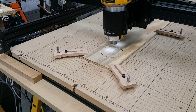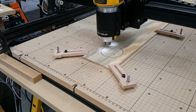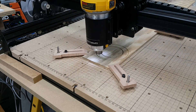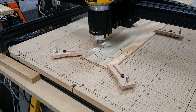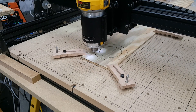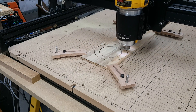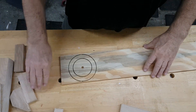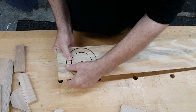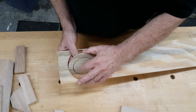On the first attempt at the disc and ring, we tried concentric circles. This didn't work for a couple of reasons. First, there was too much space between them, even using a 1/16th inch bit, which was the smallest we had at the time. Second, we used four tabs to keep it in place — two running with the grain and two against. Those running against were uncooperative, to say the least.